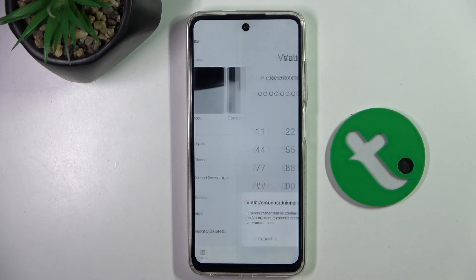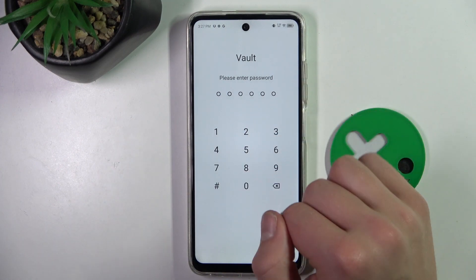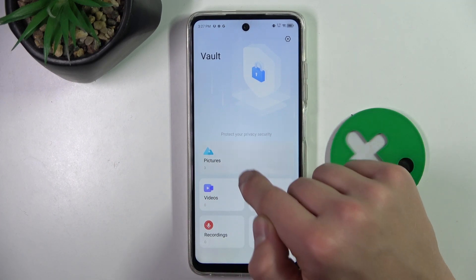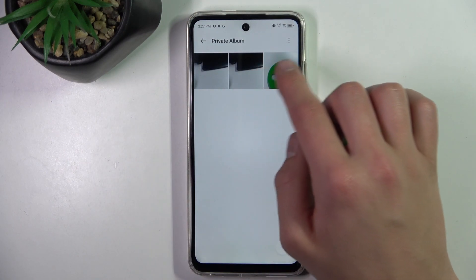In albums, there's a vault — click on it. You can cancel, but now we have to enter our password. As you can see, we have three pictures here and these are the ones that I just hid.